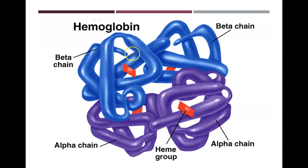Hemoglobin is made up of four different subunits — two alpha chains and two beta chains — and each chain has a heme group within it. So there are four heme groups within this hemoglobin molecule.